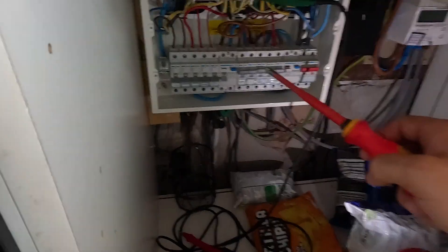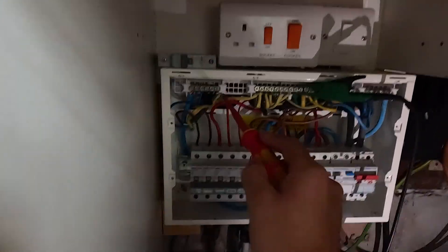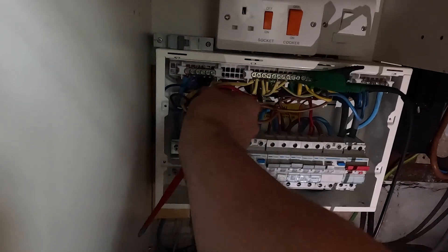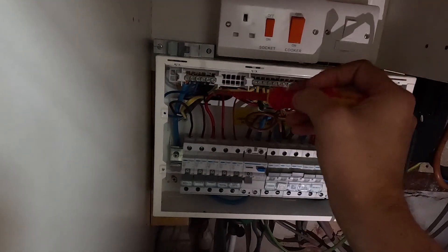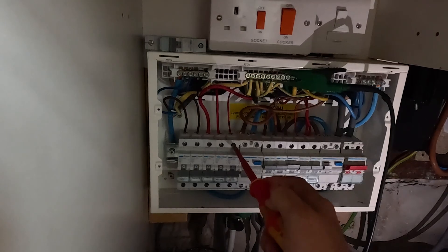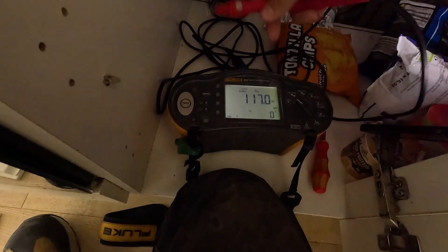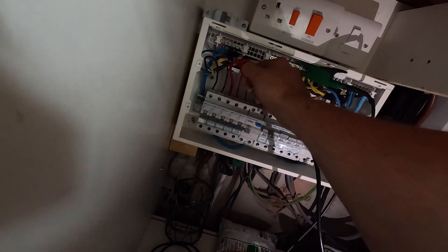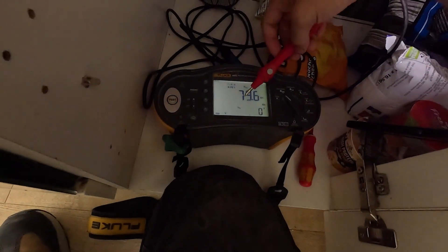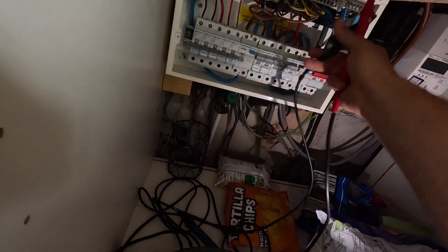First of all we want to check each circuit and see if we've got any earth leakage issues. To test a circuit, with the MCBs off it disconnects the line from all the other circuits, but if we take the neutral out as well we can test just that circuit in isolation. If you leave the neutral in, all the other circuits will be connected to it. So we just disconnect the neutral and then test line-to-earth to see what results we get. We're also going to test from neutral-to-neutral on the other side to check for a crossover.